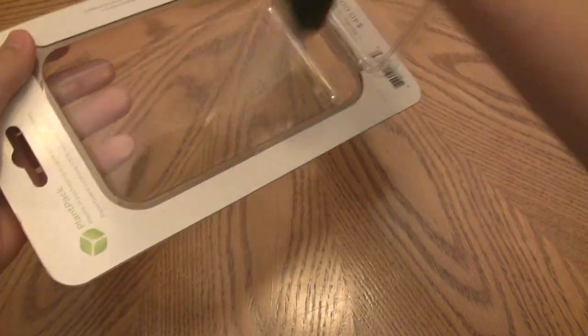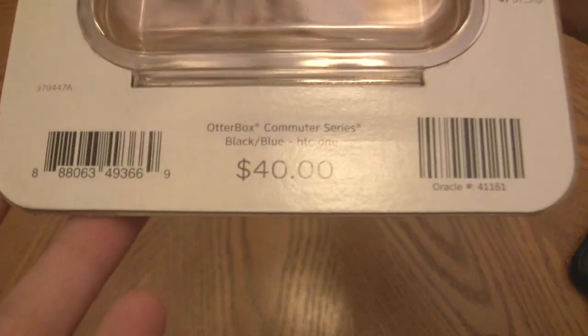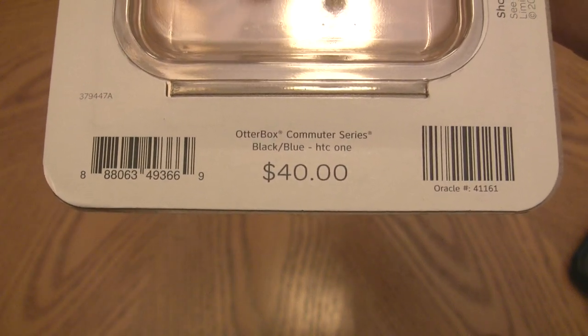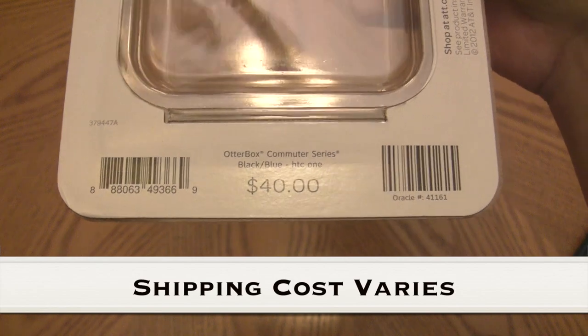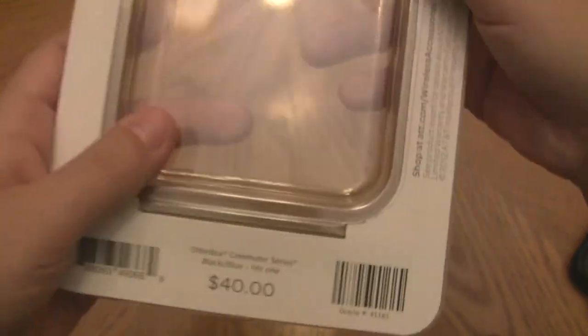It is late at night and I'm trying not to be too loud — I still am sick. One thing to point out is that OtterBox.com charges $34.95 for the case, and at AT&T it's $40. I'm not sure if OtterBox charges shipping, in which case it would probably balance out, but AT&T does charge a little bit more than the actual website.